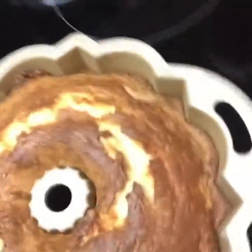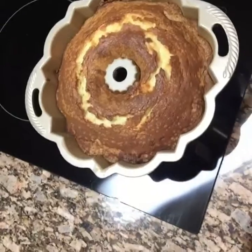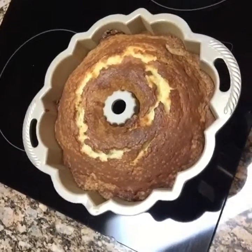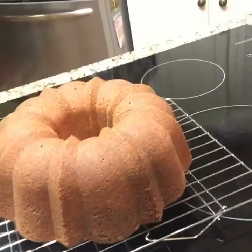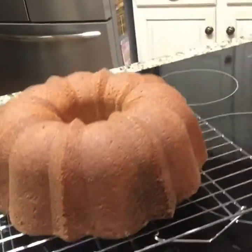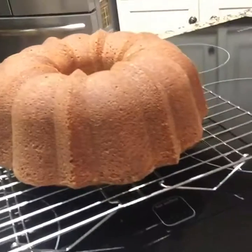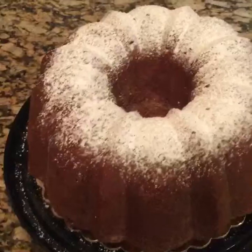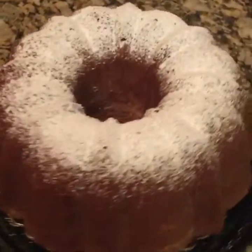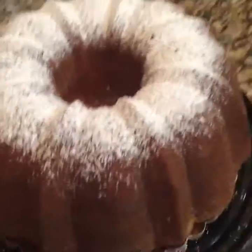Look there she is — the golden child! Gorgeous. She's going to sit and rest for about five to ten minutes and the sides will pull away from the cake. I'll turn her out onto a cooling rack, and once she rests and cools for another 10–15 minutes, I'll top her off with some powdered sugar or glaze — this time I did powdered sugar. I hope this video has inspired someone to bake from scratch and given you some comfort and joy. Please like, share, and subscribe!